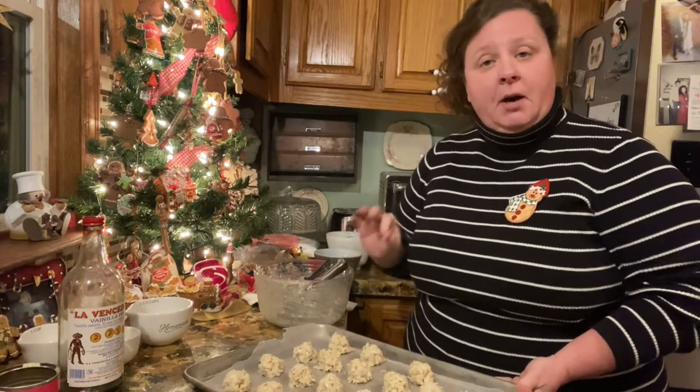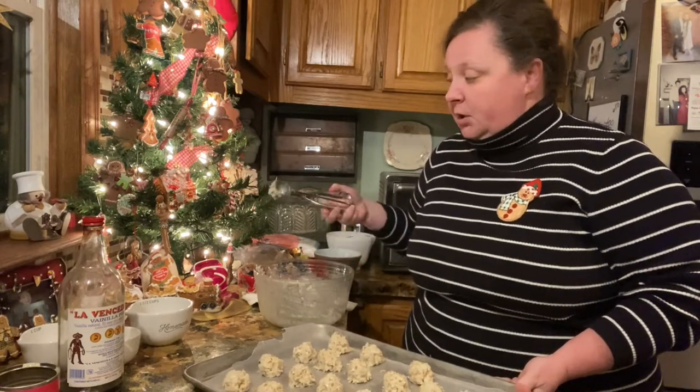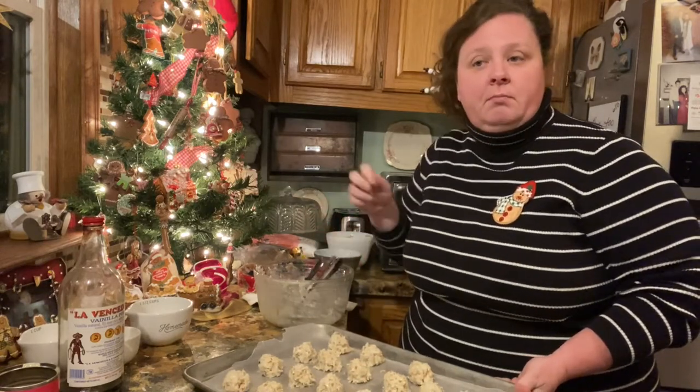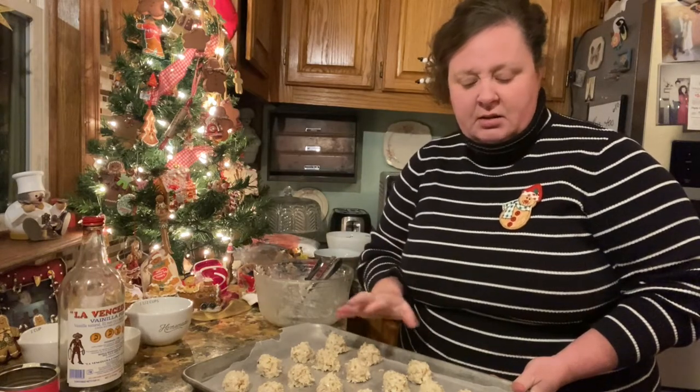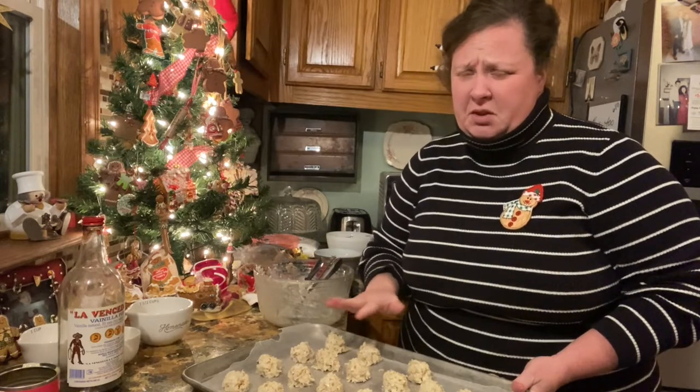Now if you want yours a little bit smaller, you can use a smaller cookie scoop or a melon scoop. So what we're going to do now is put this in the freezer for about 20 minutes until it gets a good hard set, because this is really hard to work with right now. You don't want to work with this — 20 to 30 minutes, or however long. It doesn't matter because we're going to dip it in chocolate anyway.